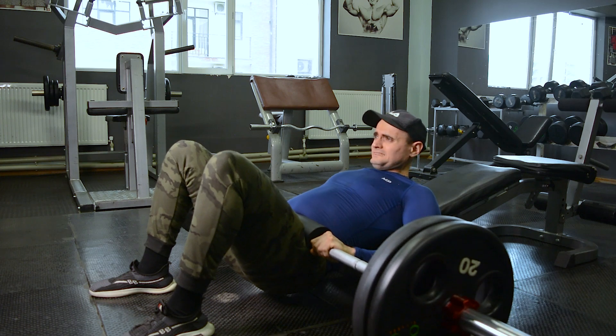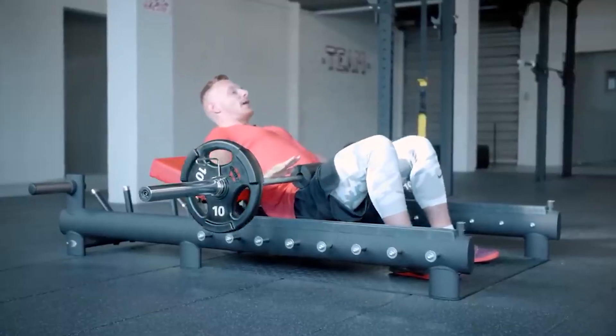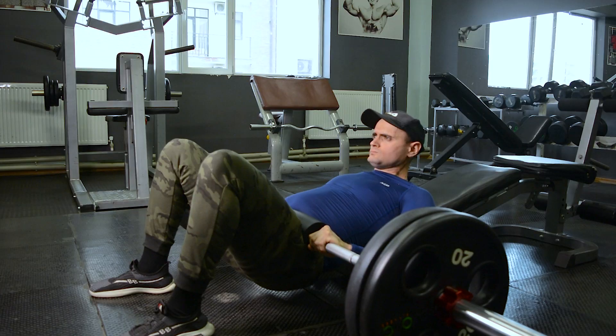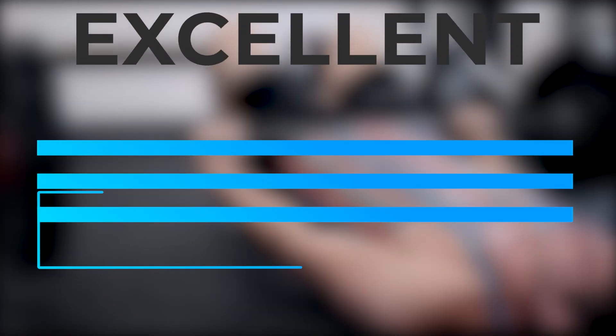However, the glute bridge engages the glutes and lower back, which are responsible for the correct vertical position of the body in space. With regular performance of this exercise they become stronger. Strengthening the gluteal muscles and the muscles that straighten the spine helps to maintain a straight posture in both standing and sitting positions. This exercise, like squats, involves hip and knee extension.